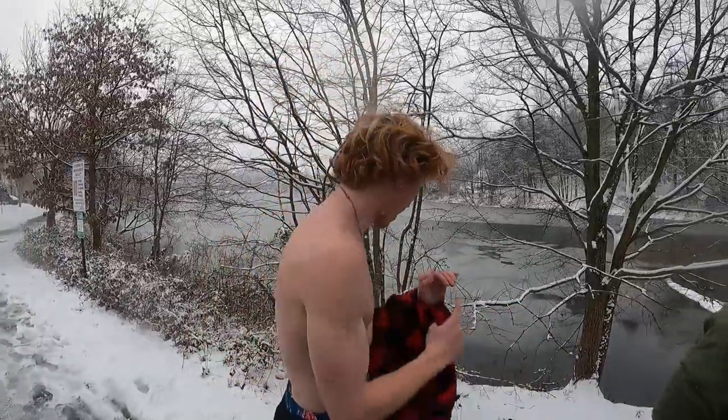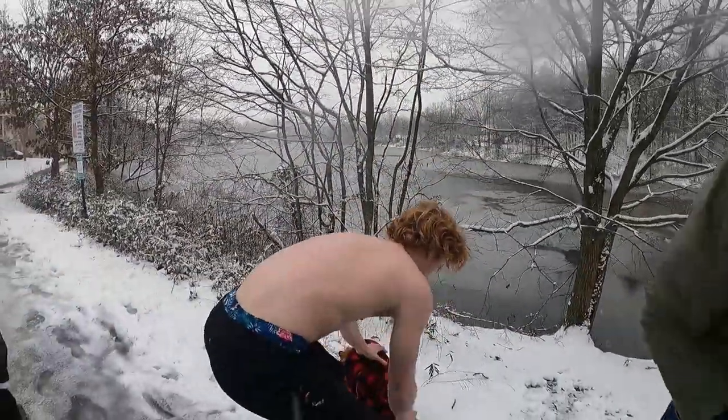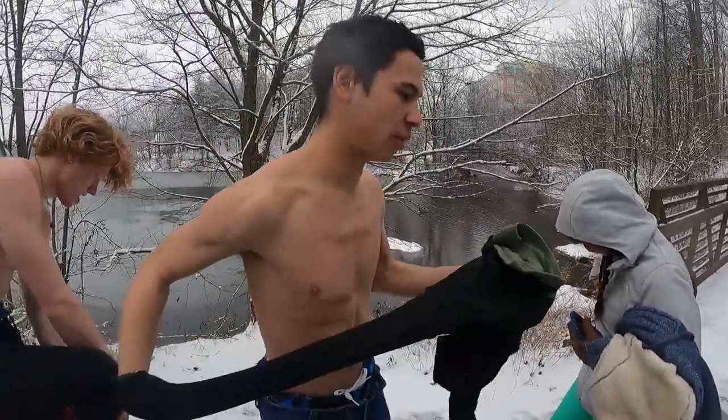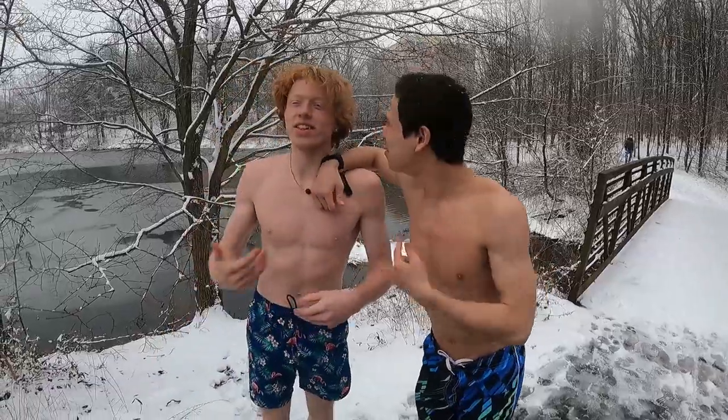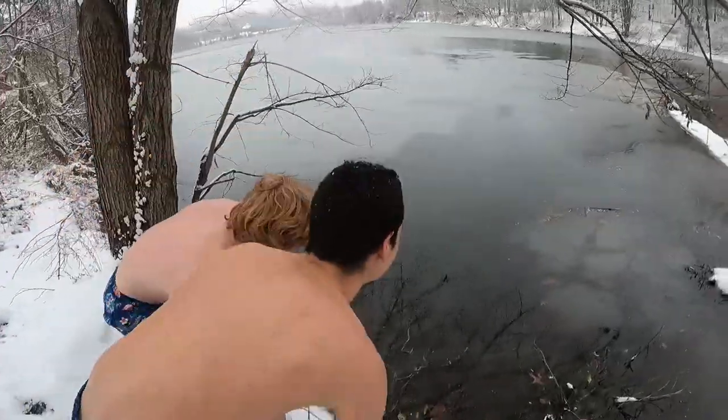Are you taking your socks off? Yes, dude, that would be awful otherwise. We need to hurry. Yeah, I know, I'm aware. This is Andrew, this is Tommy, and we're jumping in — we're doing the polar plunge. Ready, three, two, one!